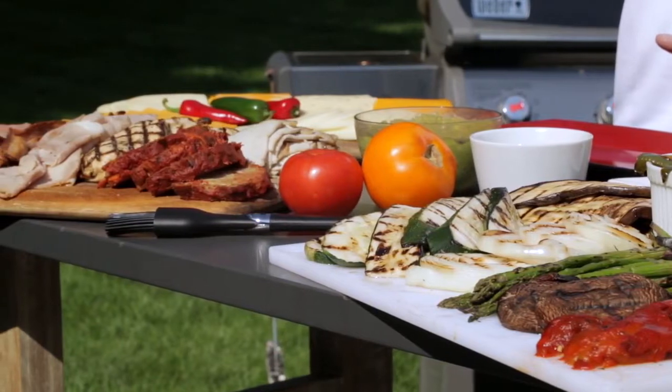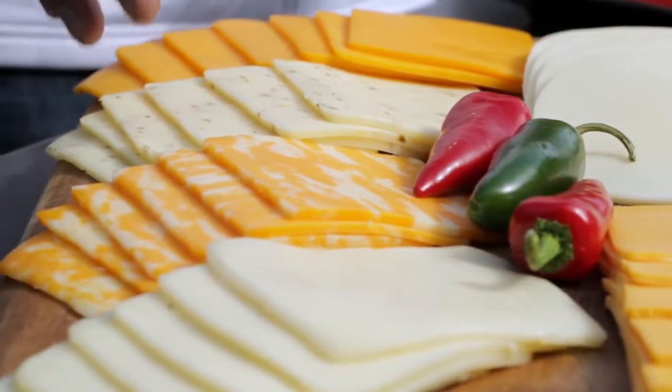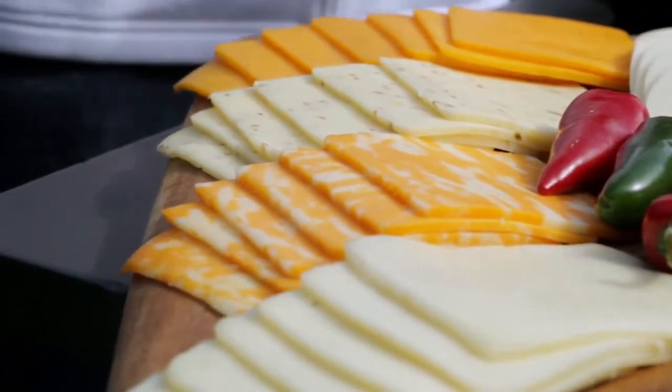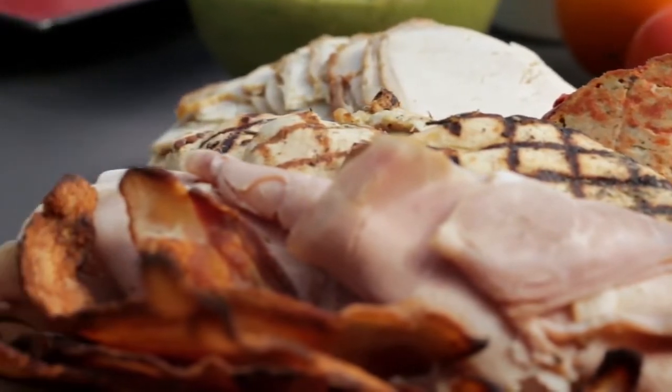Let's talk about the ingredients for our grilled sandwiches. Here we have a variety of cheeses, which allows people to make their own, make it unique and make it something they're going to enjoy. Now we have our meat, and one thing I love about leftovers — they are great for a grilled sandwich.